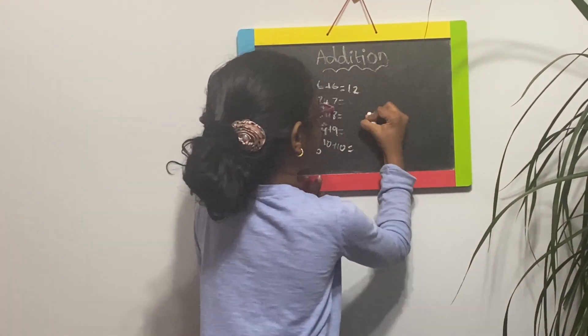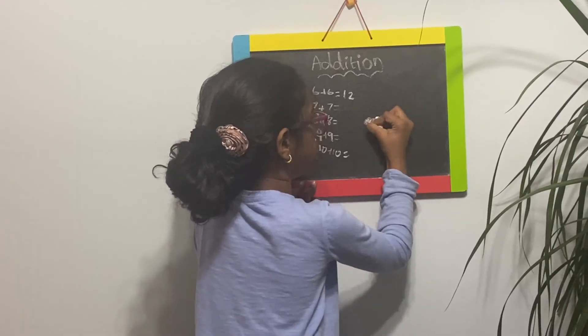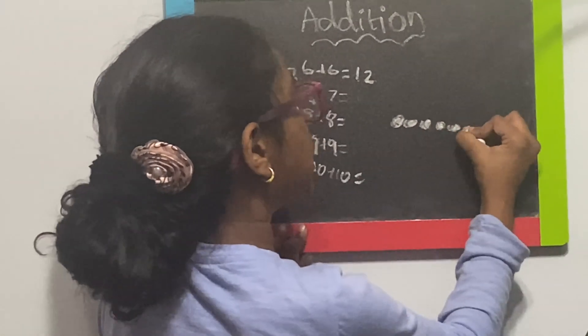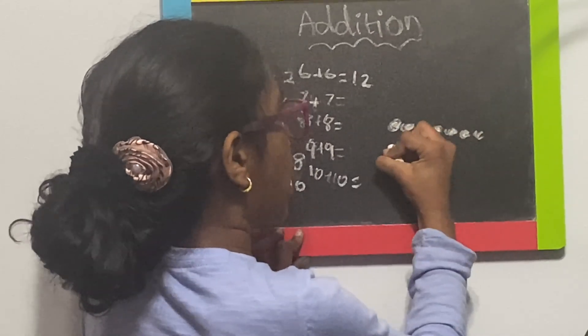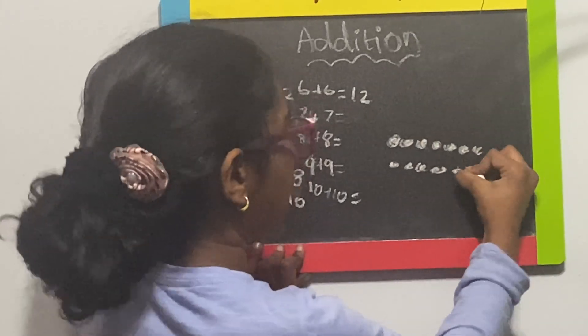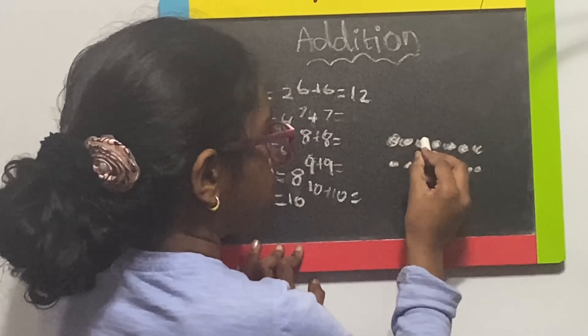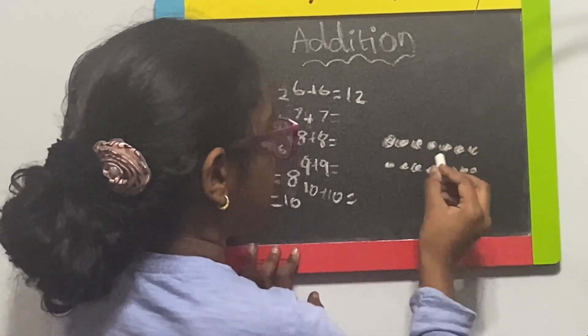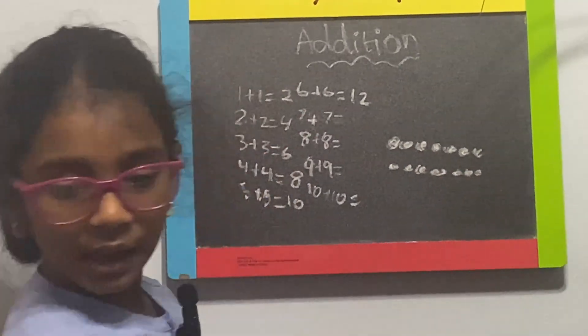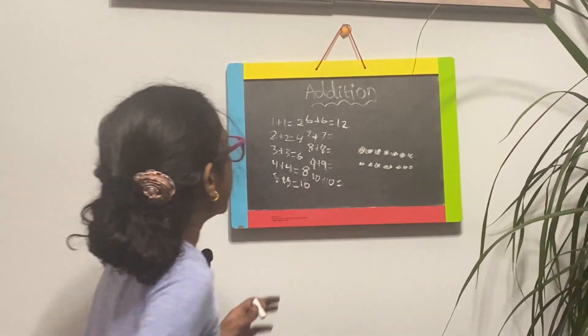So I will try to help you guys. There's one, two, three, four, five, six, seven. Seven, and one, two, three, four, five, six, seven makes one, two, three, four, five, six, seven, eight, nine, ten, eleven, twelve, thirteen, fourteen. It's fourteen. And that's the answer.